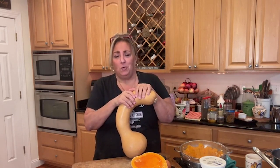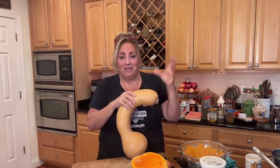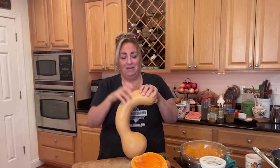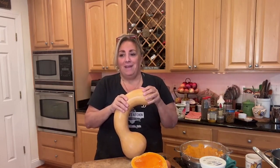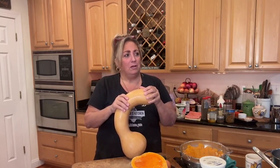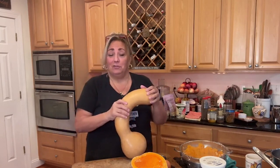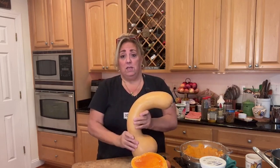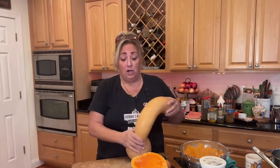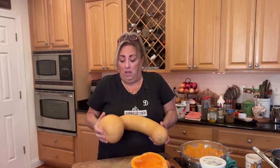If you look up crook neck squash, you get the little yellow ones like yellow zucchini but with a skinny neck. Sometimes you'll find this one too - they call it a neck squash, crook neck pumpkin, or something like that. I call it a crook neck squash. It's like a butternut squash that just went haywire. These are so good - all flesh in here that you can make awesome food with.